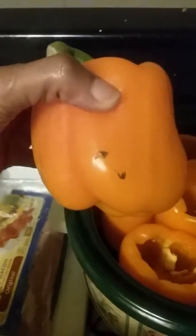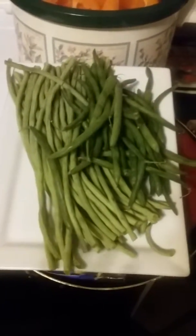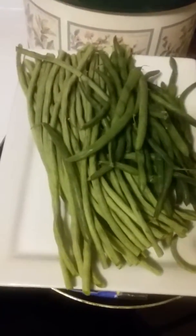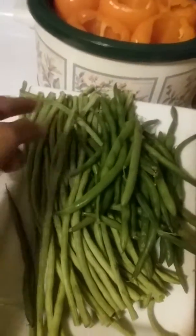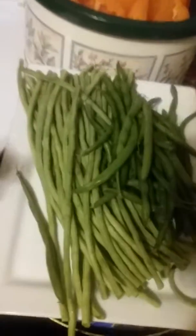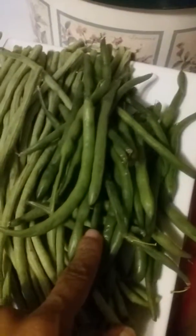I picked up two more today. These are the two types of green beans I'm cooking. This lighter one is a Japanese green bean. So far all I've done was cut off the top and bottom, and then I'll cut it down the middle.